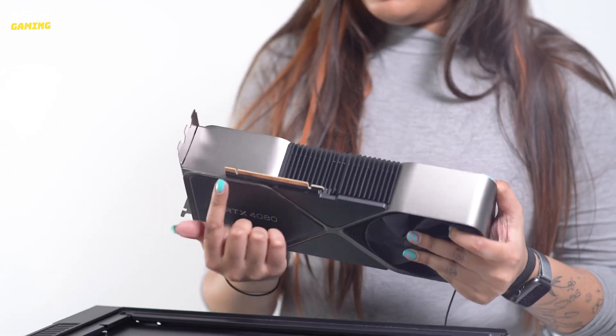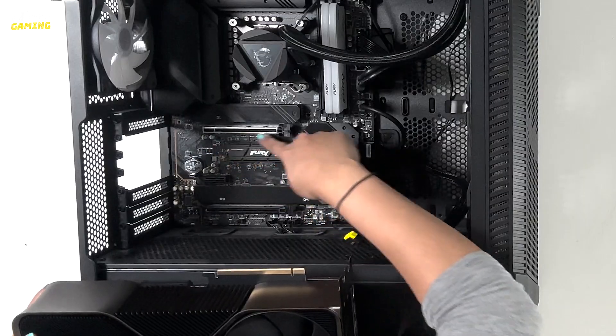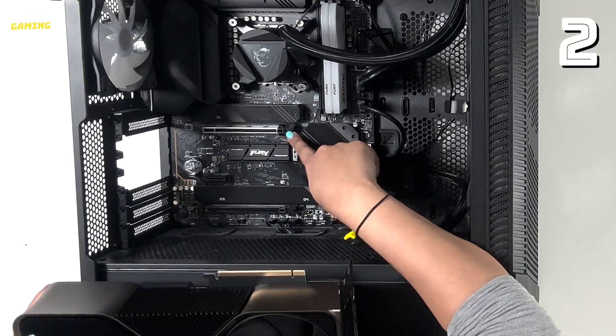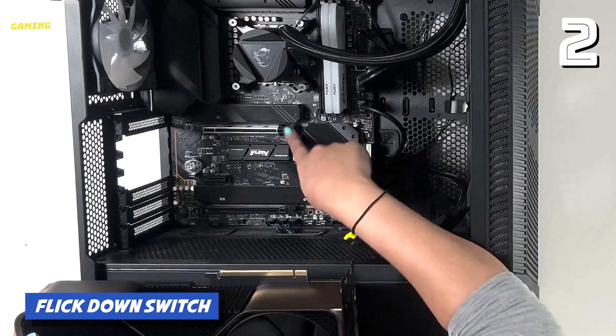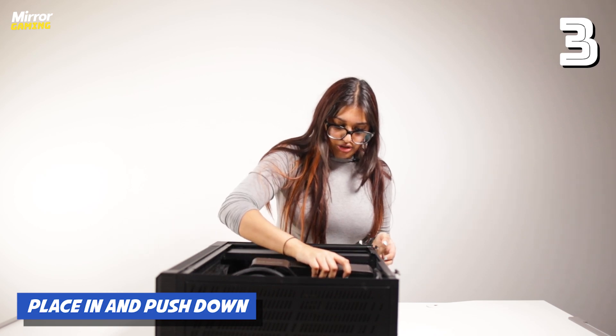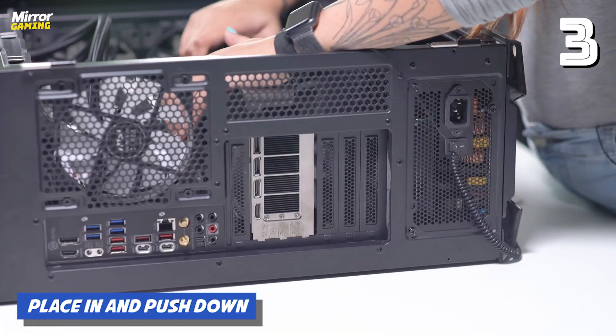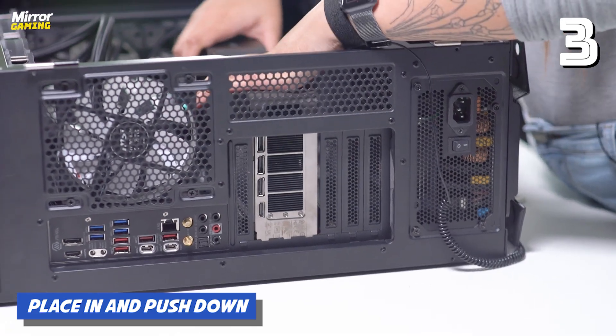When installing your GPU you want to make sure that this slot lines up with the GPU slot that you've got in your case. Flick down the switch and just place it in and apply pressure, then push down until you hear a click sound.